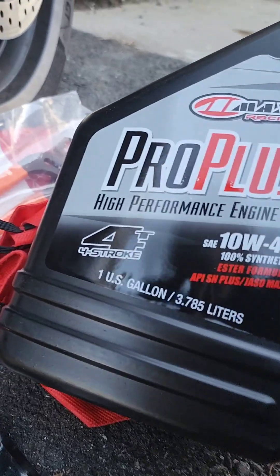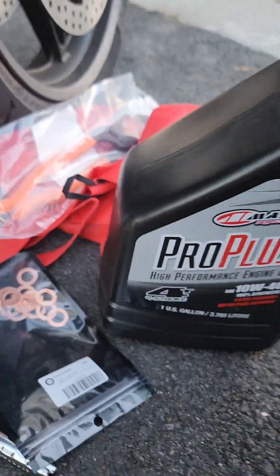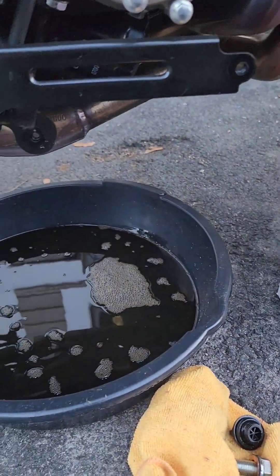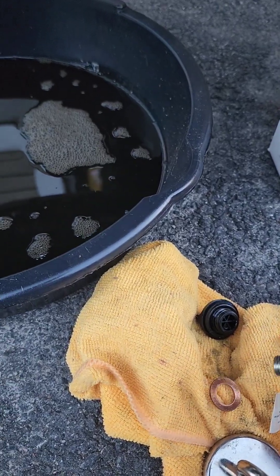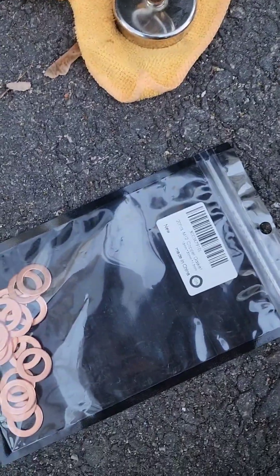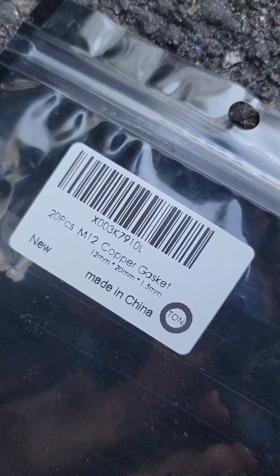The spec is ESTA formula APS plus JASO MA2 certification, because this oil gets run pretty hard. I did my homework and I'm going to replace the drain washer even though I could just drop the old one back in. I got some M12 copper 12 millimeter crush washers.